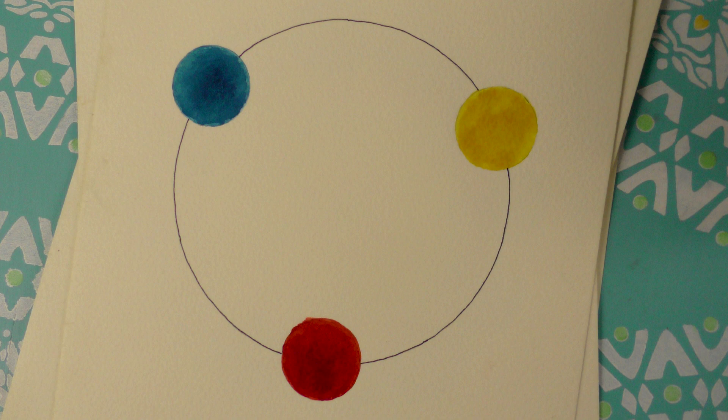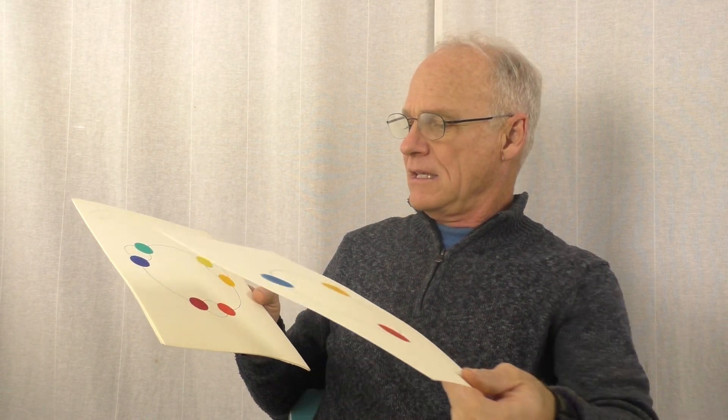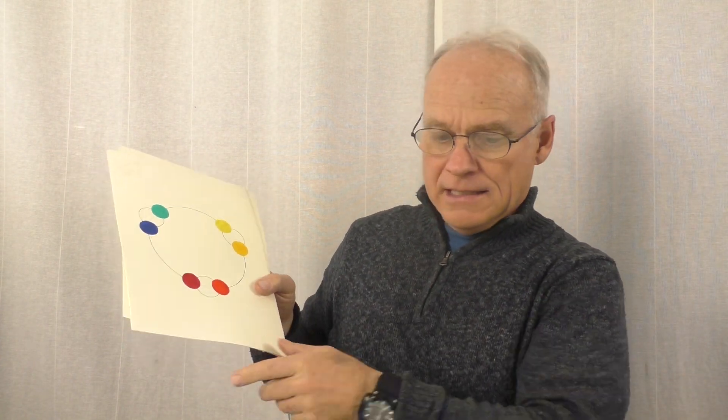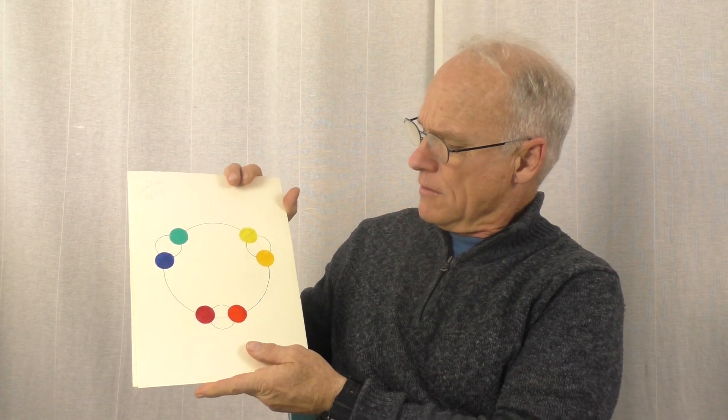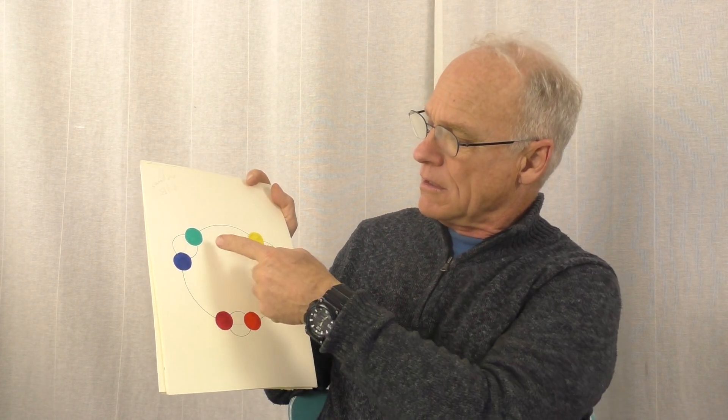Let's make a quick review of what we already learned before we move on. We've got our color wheel and three primaries. Now we don't actually have three pure primary colors in our watercolor kit. What we have is a system I call paired primaries. Instead of having red, yellow, and blue, we've got two of each primary — two yellows, two blues, and two reds.